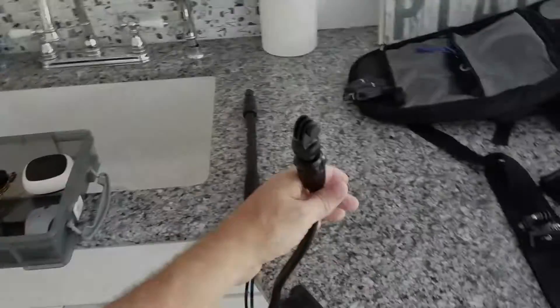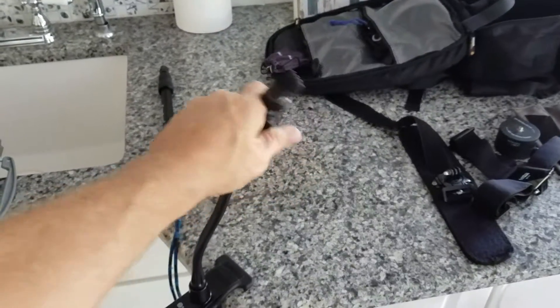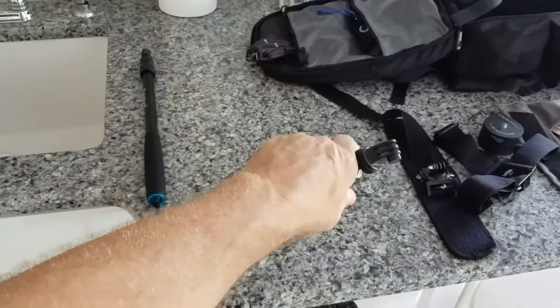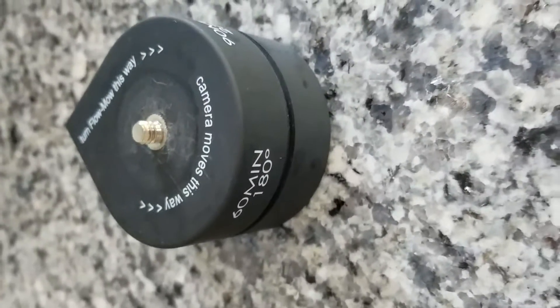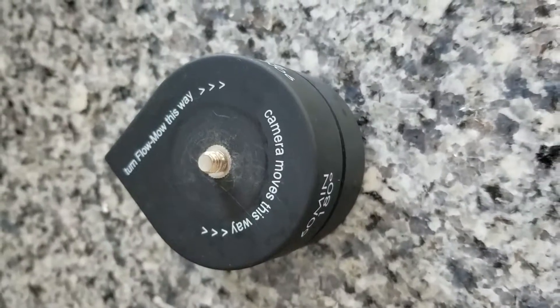Next on the list is the gooseneck clamp. It'll allow you to clamp the GoPro to just about anything within that width, and then I can mold it any which way, which allows you to put the camera in just about any position.